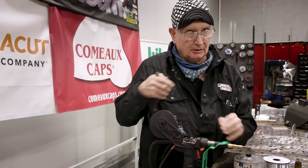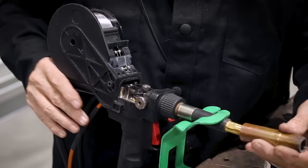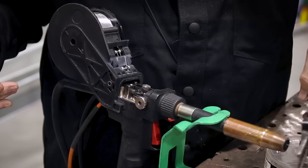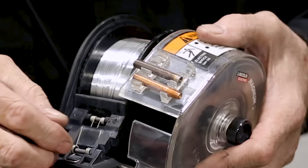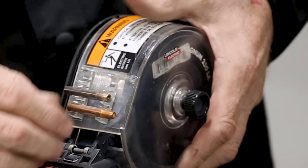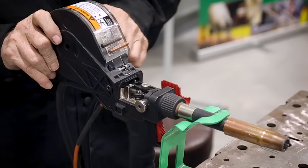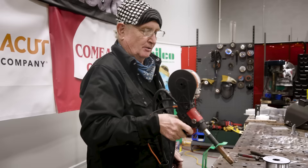Make sure you snug down the contact tip — you don't need to be crazy with it. Screw on your nozzle, clip your wire, and put on the cover. There is an anti-backlash gizmo here that you have to set on there. Screw the cover down, close the door — you're ready to start welding.